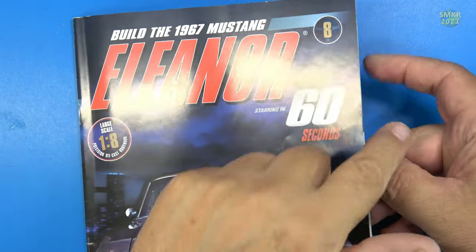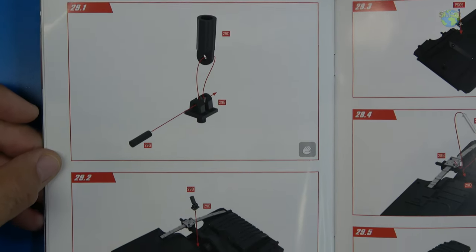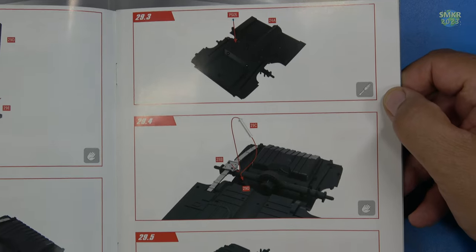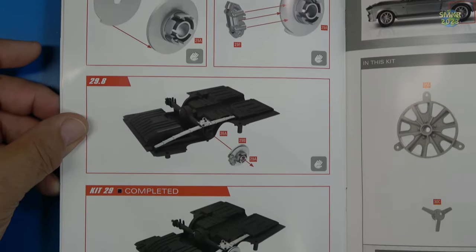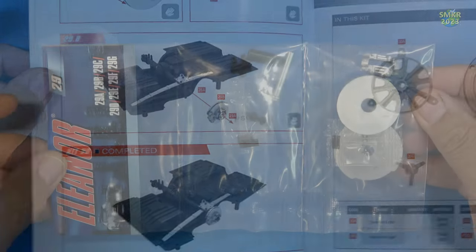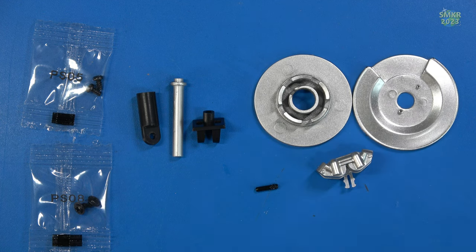Let's go ahead and build stage 29. We're going to build the left brake disc and shock absorber. Here's the shock absorber itself — that's going to get mounted on the chassis, and then we insert the other half of the shock absorber into that, screw it all down, assemble the brake disc, and insert it into the axle. Here's the parts for stage 29: PSO5 and PS08 screws, our shock absorber, shock perch, brake caliper, backing plate, and a pin.